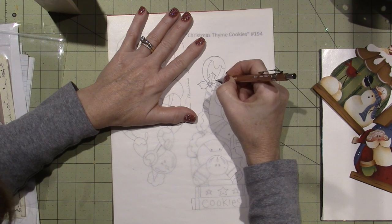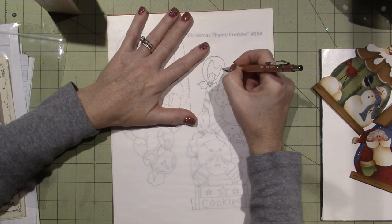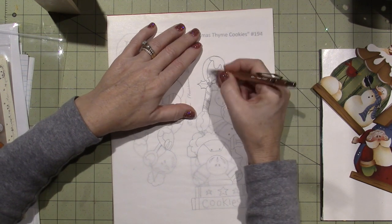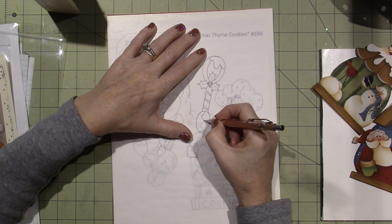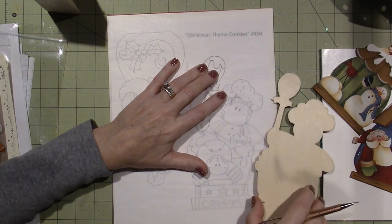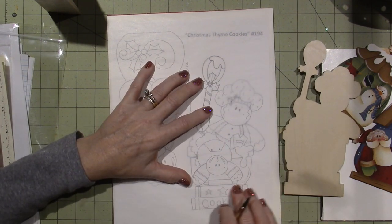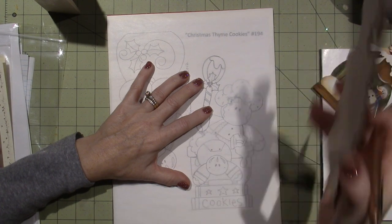I put all the detail lines on the tracing paper because eventually you might want to use them all. But in the beginning you don't have to trace every line, because I base coat in the order that you need it. When I trace this onto my wood after I've prepped it, I'm not going to trace every little detail — only the main lines. For example, I don't need to put the eyes on yet because I'm going to paint the whole face first. I wouldn't trace the stars yet either — I'd paint the book first and then trace the stars on top of the color after.